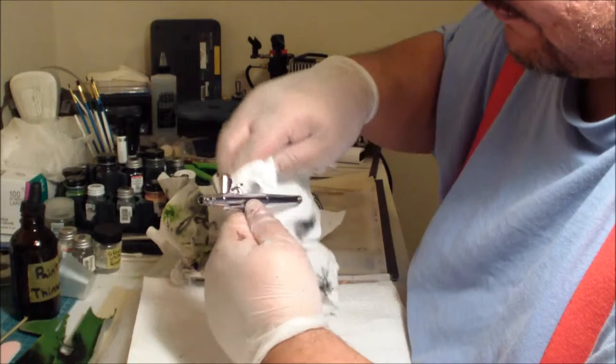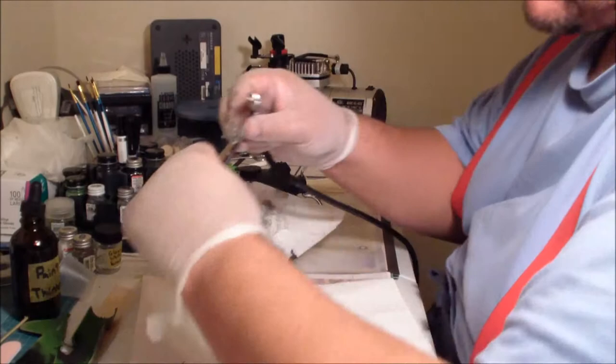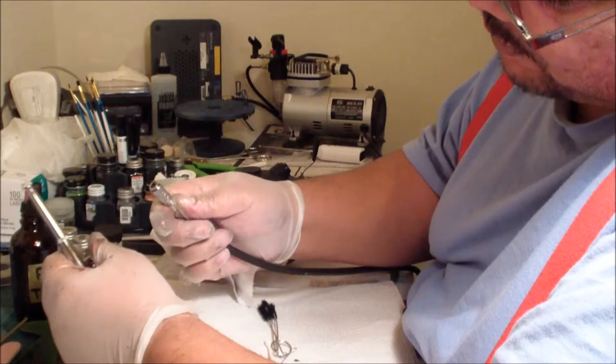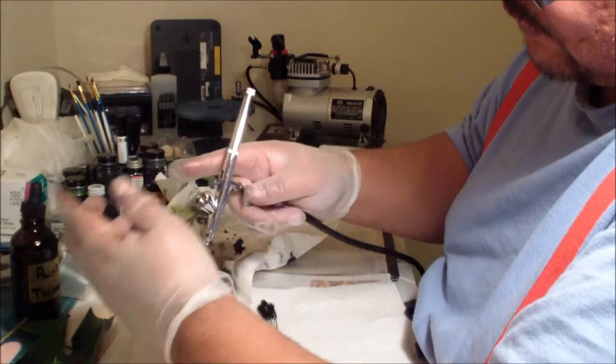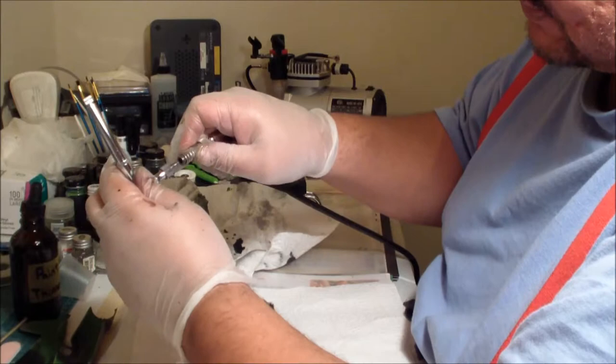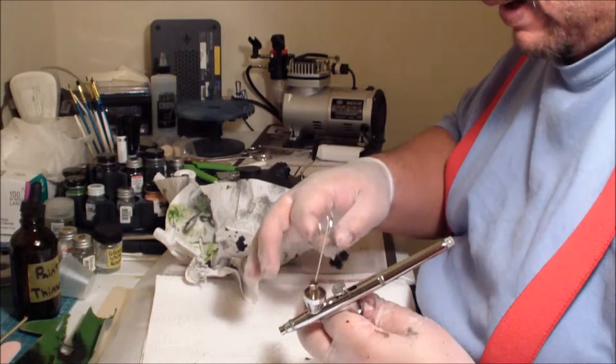Now that it's essentially free of paint and reassembled, we're going to hook it back up to the pressure. I have a quick-disconnect port on the hose — this coupling costs about five dollars on Amazon. That quick disconnect makes it very easy to connect or disconnect the hose, saving you from having to screw it on every single time.